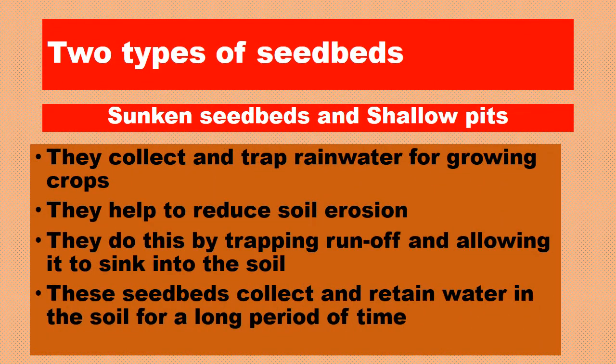Let's look at two types of seed beds: sunken seed beds and shallow pits. They collect and trap rainwater for growing crops and help to reduce soil erosion by trapping runoff and allowing it to sink into the soil. These seed beds collect and retain water in the soil for a long period of time.